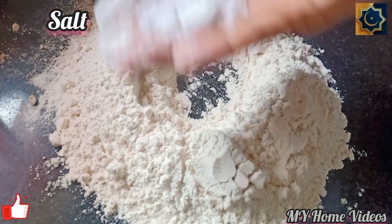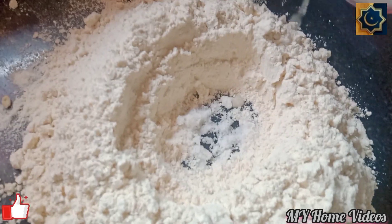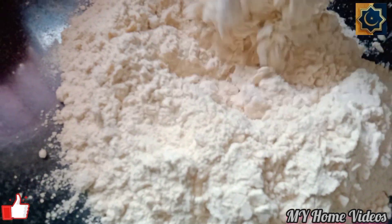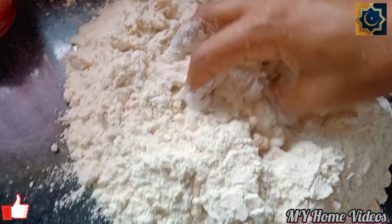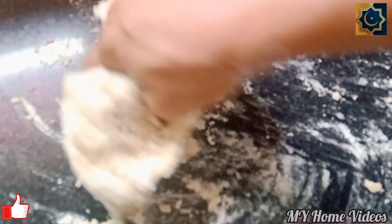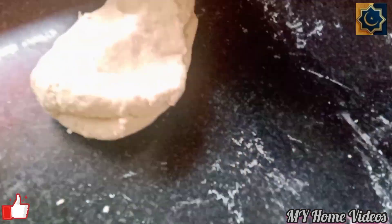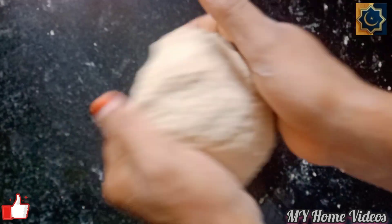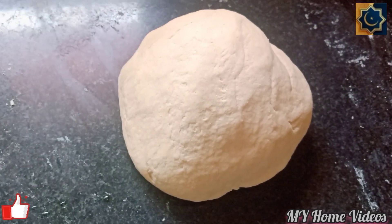First, you can add a soft dough. That's why we have the texture. I am going to put it on the roadside. You can rest the dough for 15 minutes.